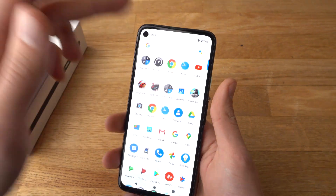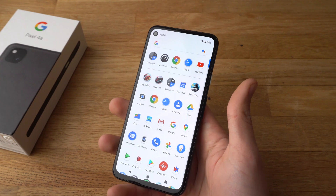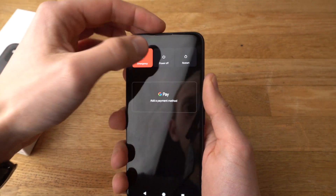What if you don't have access to the phone itself — if it's locked or if there's some problem with it? Let's turn it off first.